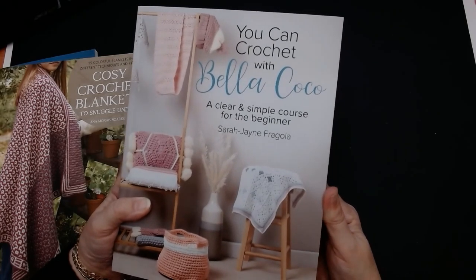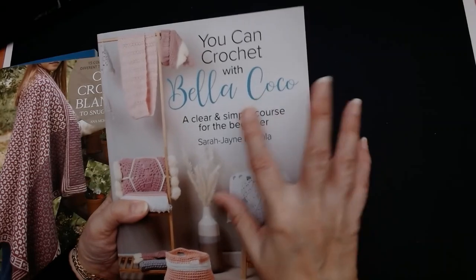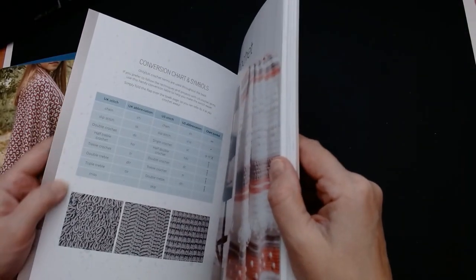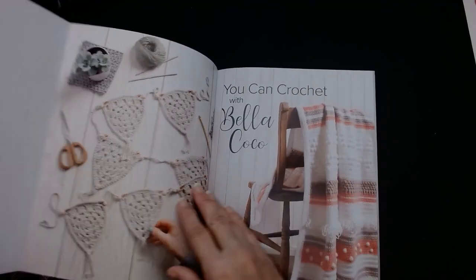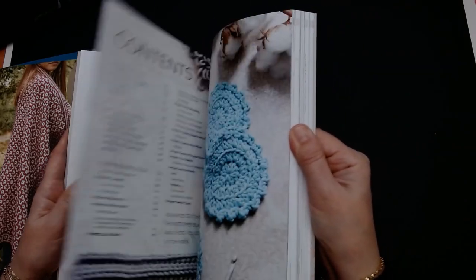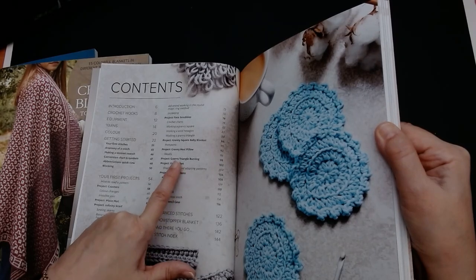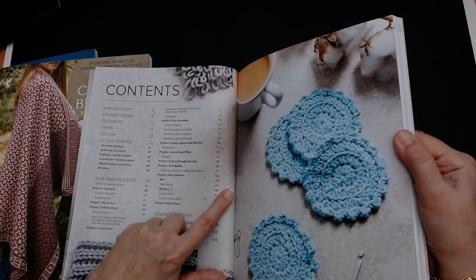Bella Coco has been on YouTube for a long time — she has a crochet channel, she used to do beauty as well, and she's just got into so many other things. Now she's done a book. It does say it's a clear and simple course for beginners, and I got this to send to someone. This is the first I've seen this book — it's nice pretty colours, quite pastel. Now as far as I was reading it, it's not just beginner crochet in here. She's got hats, mittens, how to decrease, granny square baby blankets, a granny hexi pillow. I actually thought there would have been a little bit more in it — there doesn't seem to be that many actual projects.